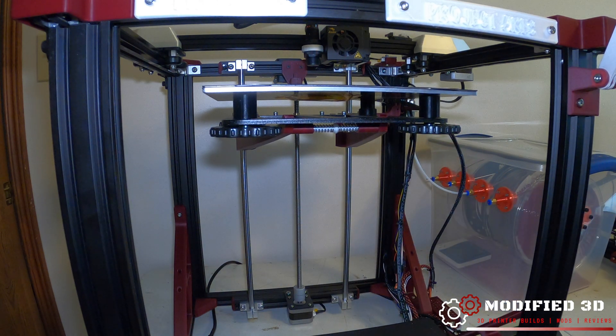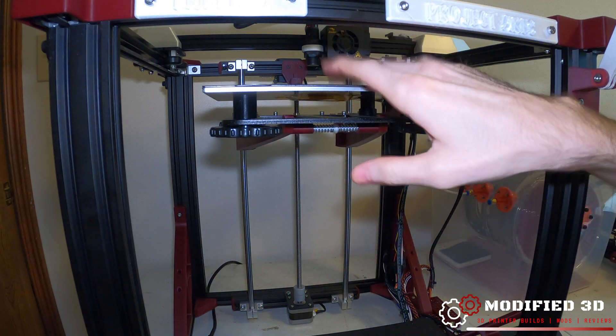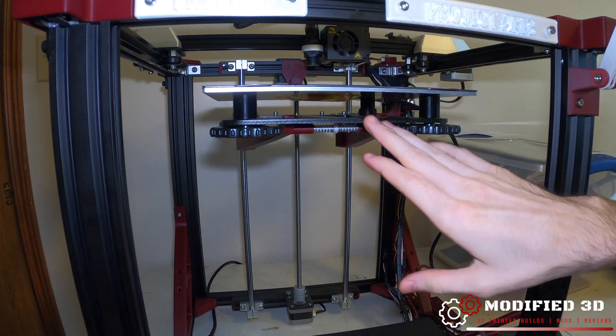And that's it — that's how you install solid bed mounts on an Ender 5 from TH3D Studios. What this did is take away any play that could have been in the bed, so this is now a solid mount onto our carriage.